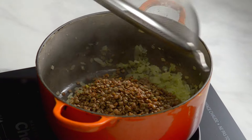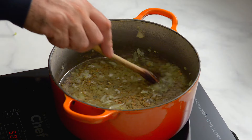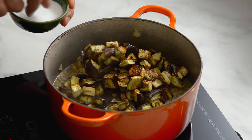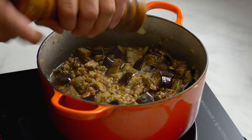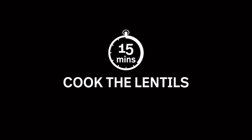Add the rinsed lentils and three cups of water. Add the cumin and stir. Bring to a boil and add the roasted eggplant. Add a tablespoon of salt and a teaspoon of pepper and mix to combine. Cover but leave a little crack so the steam can escape, and cook the stew for 15 minutes.